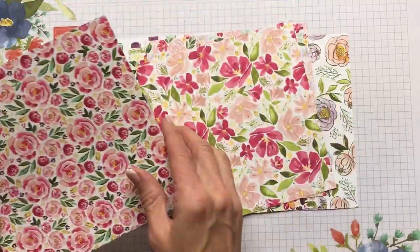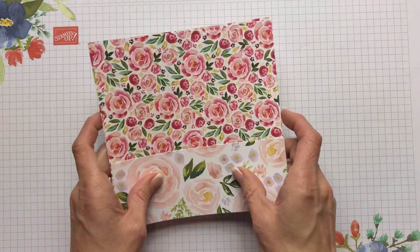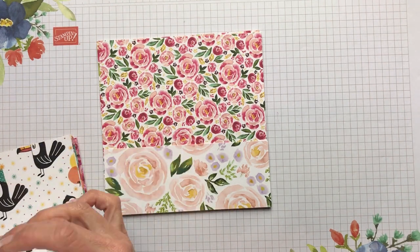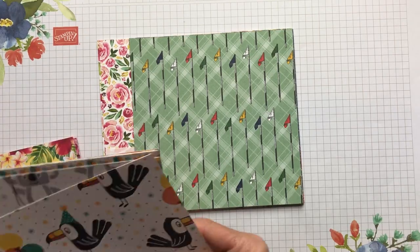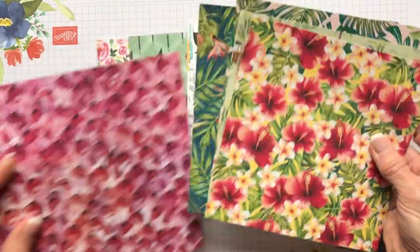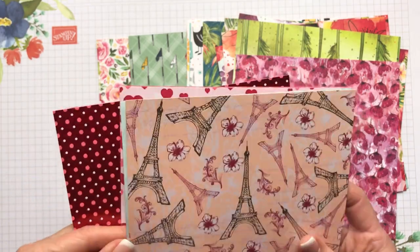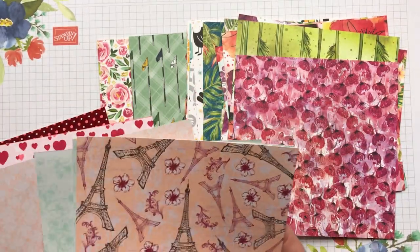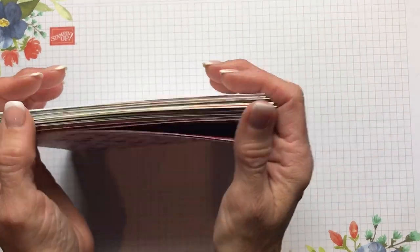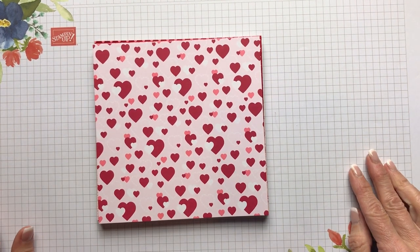That's just a walk-through of our beautiful papers in the mini catalog. We've got the Best Dressed Suite, the Country Club designer series paper, Birthday Bonanza, Tropical Oasis, Peaceful Poppies, Parisian Blossoms, and From My Heart. All of these will be in my paper share, so look on my blog site for all the pricing and everything included. I do offer free shipping as a thank-you on my paper shares — thanks for buzzing by, friends!